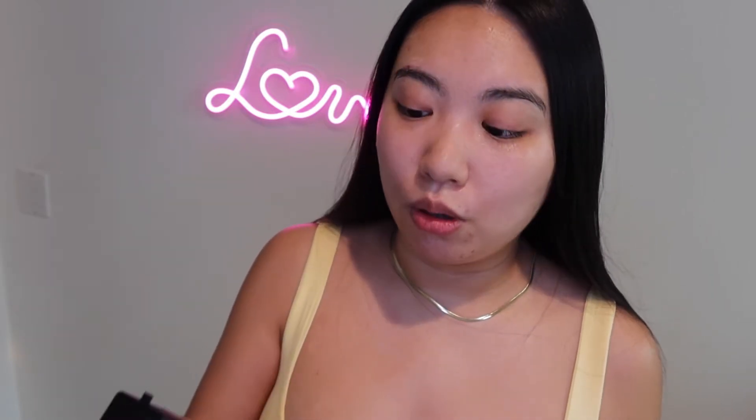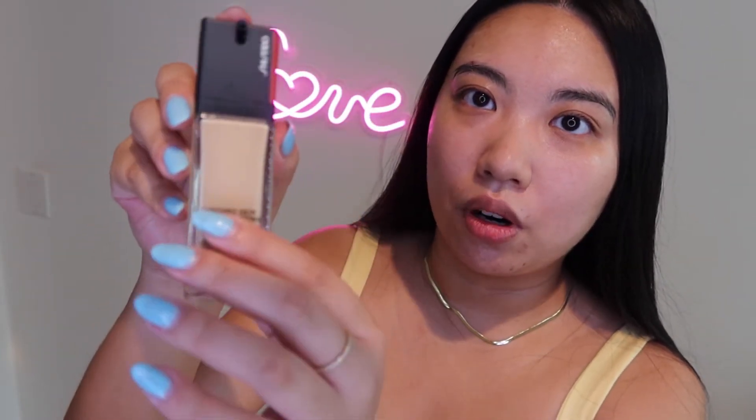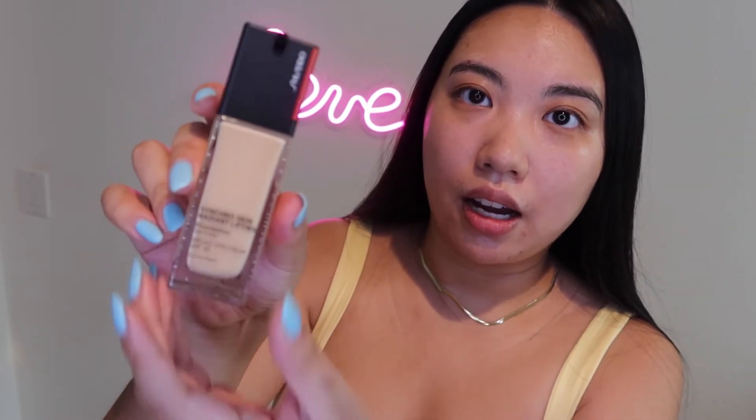Now for the foundation. This is the Radiant Lifting version of the Self-Refreshing Foundation — same packaging. This time I got shade 250 Sand, which is four shades darker than what I used last review, because you guys said the color didn't match me. Looking at it here, this is the foundation — it comes in a clear glass bottle versus the frosted glass of the Self-Refreshing. The color is 250 Sand.